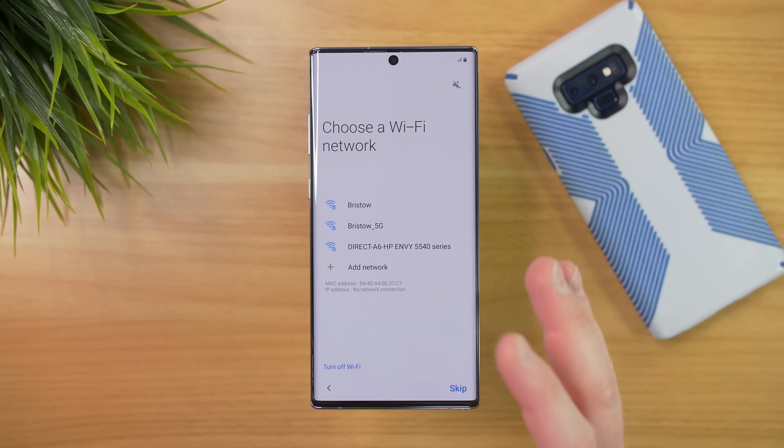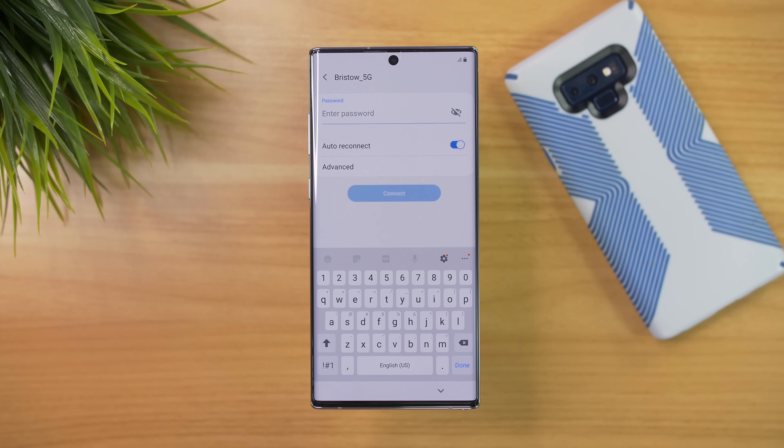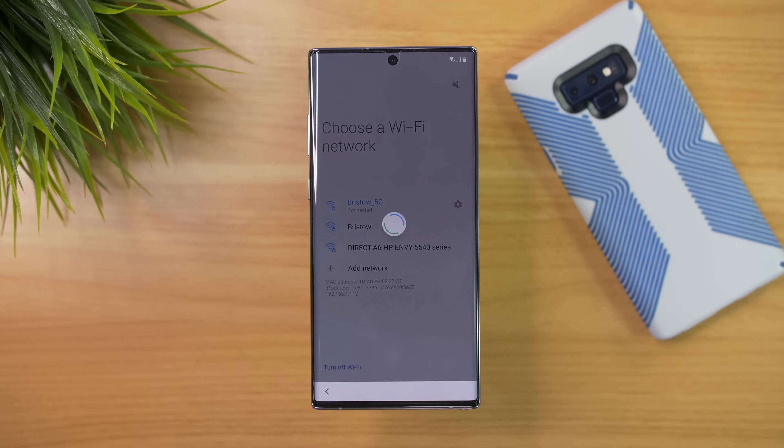The next thing is we're going to connect to a Wi-Fi network. You may also have a SIM card in — I recommend signing into your Wi-Fi so that it's not using any of your data plan. Now that we're connected to Wi-Fi, we can move forward.